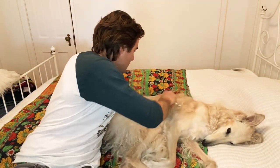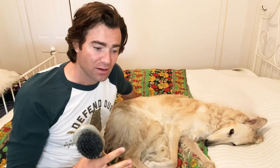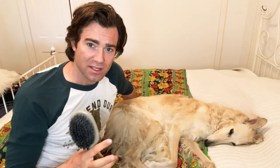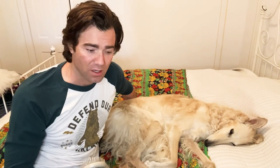Luckily, borzois really like to be brushed. You're only going to have to do this probably twice a week, maybe a little more during shedding season. Borzois tend to shed significantly twice a year with the changing of the seasons. Also, there can be some differences if a female is not fixed — their hormonal cycle can cause some more shedding.